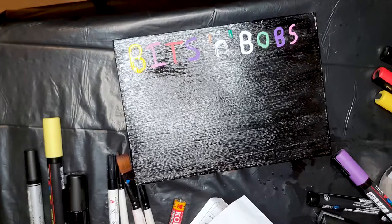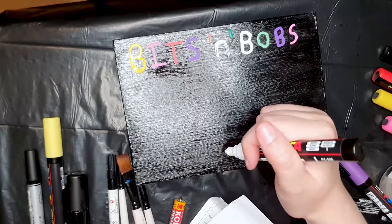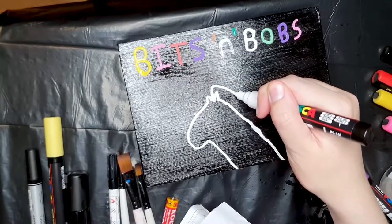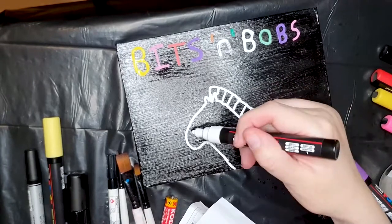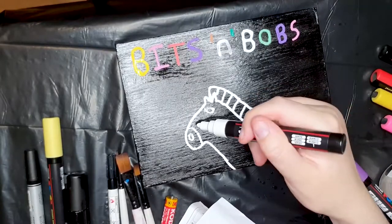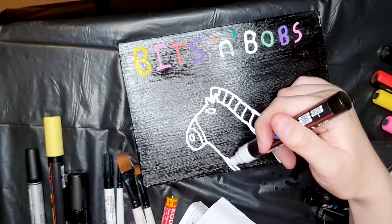I had to go over them twice there because it was starting to sink into the wood a bit. Now that I have an attempt at drawing a zebra - I am not a good artist, so god knows how this'll turn out. This is supposed to be their spiky mane that they have. His nose and his eyes - I can hold my hand steady enough to do it. And then the stripes - I'm just going to do them white and then draw the stripes on top of it.